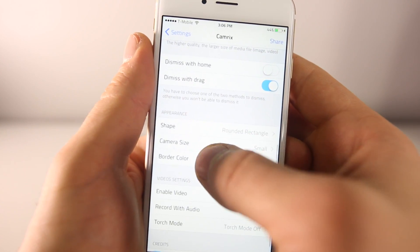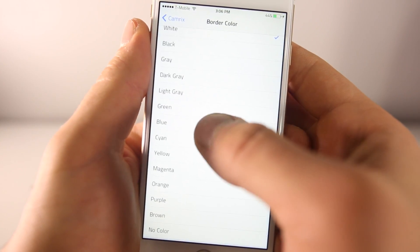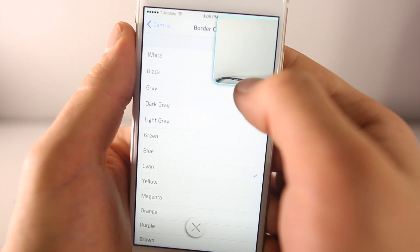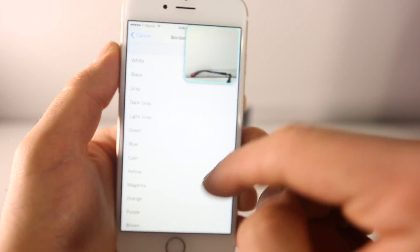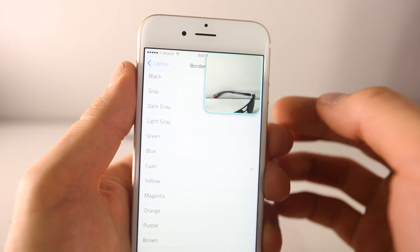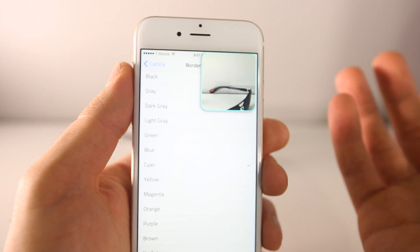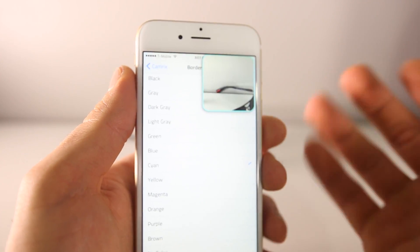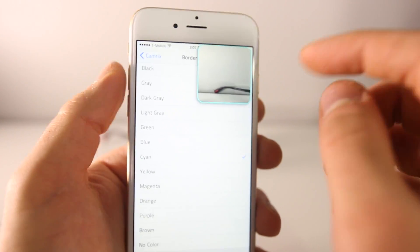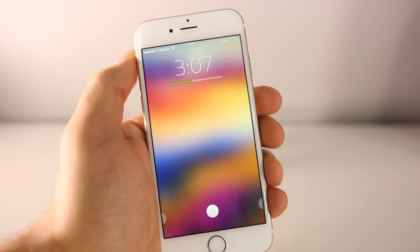You can also change to a smaller camera size and change the border color, which is super cool. The smaller size is a little more out of your way so you can still do your stuff. I could see this being useful at a game or concert where you want to take pictures but keep doing other things. It's called CamRix and it's a really cool tool.